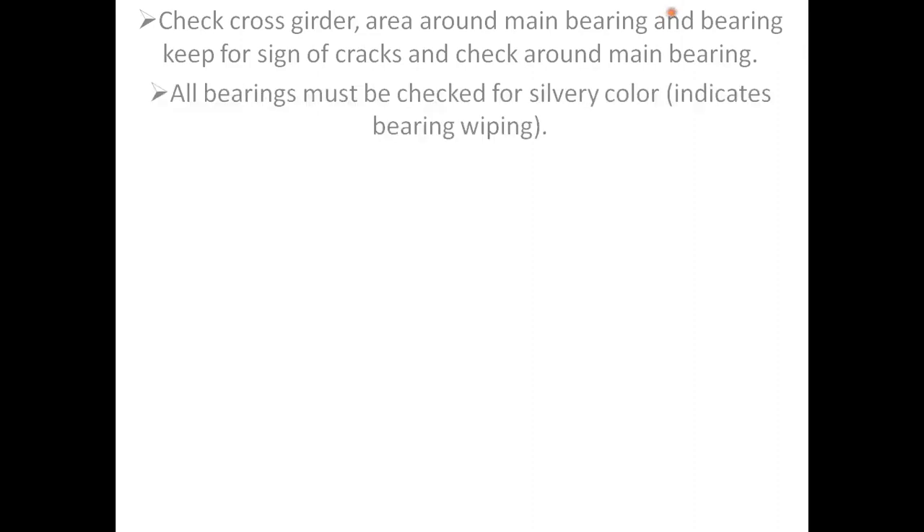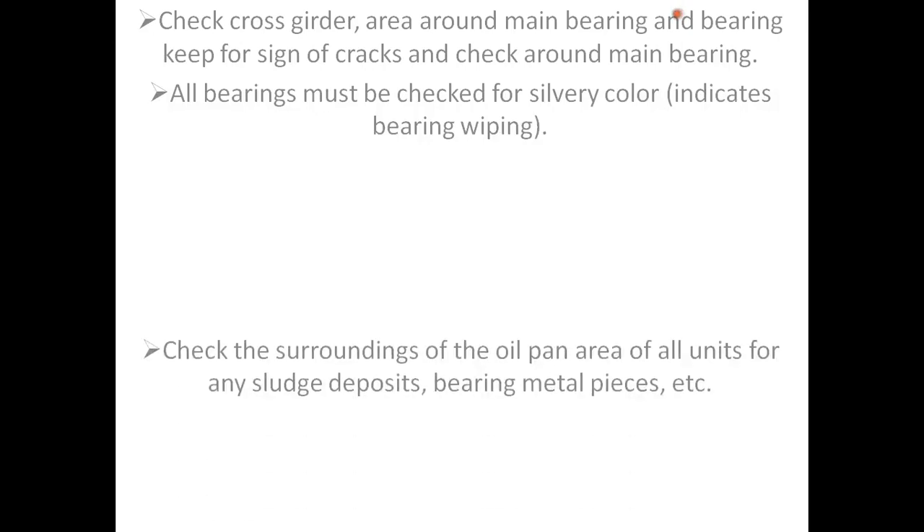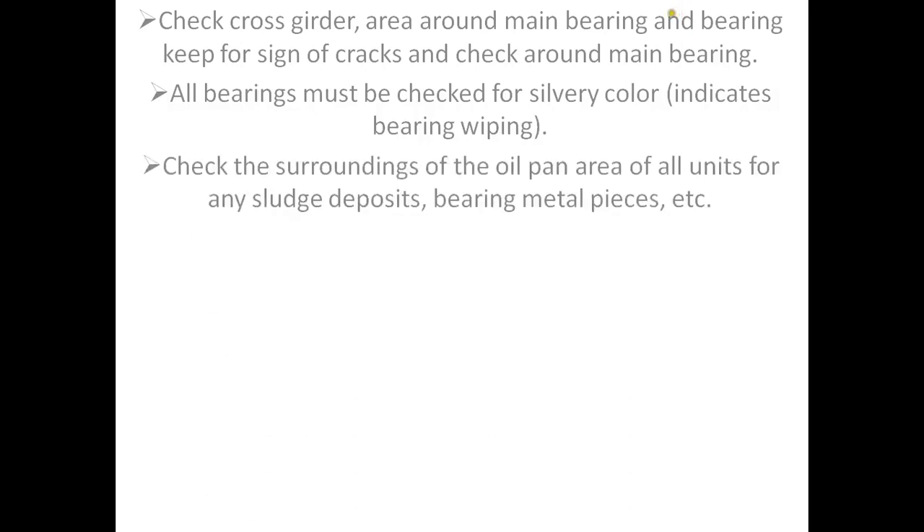All bearings must be checked for silvery color, which indicates bearing wiping. Check the surrounding oil pan area of all units for any sludge deposit, bearing metal pieces, etc.